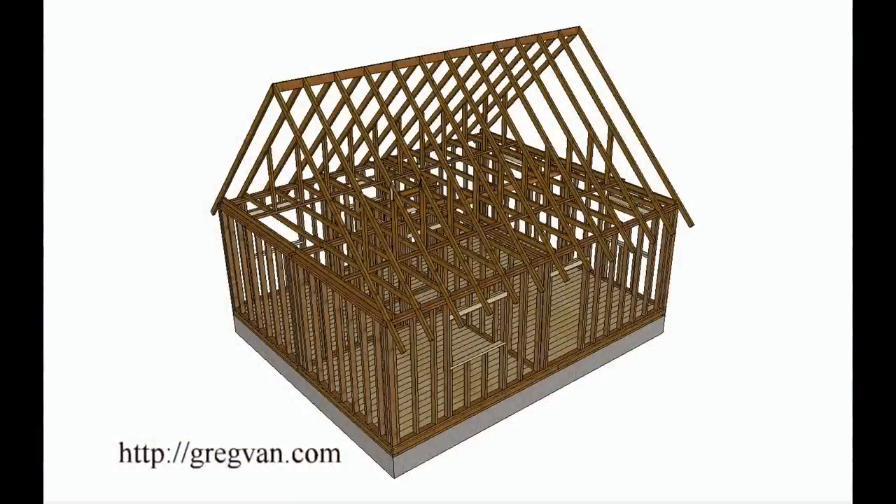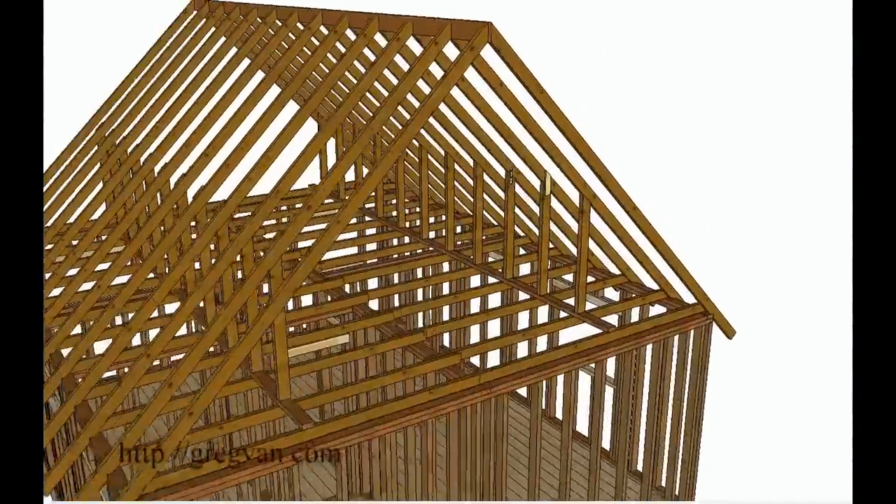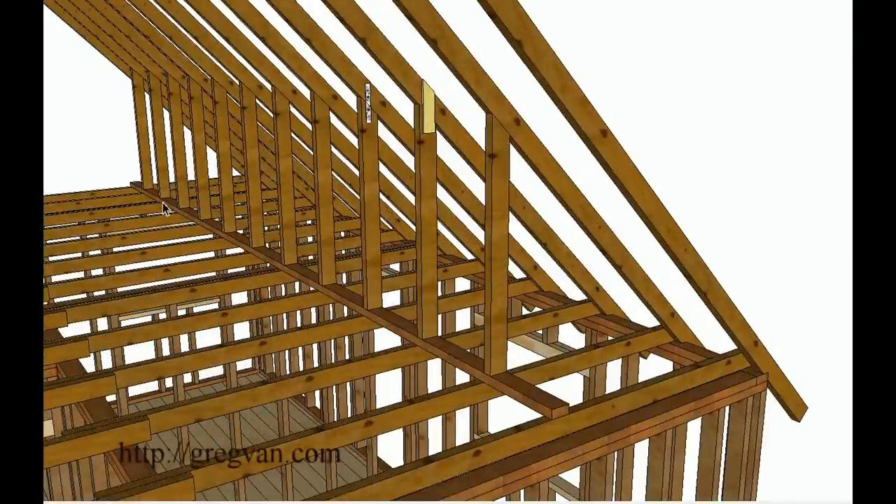Here we go again. There is the roof structure, and here are two other ways you can use. Instead of using a top plate, you can snap a line across the top — level up on one side and snap a line. Now, this method might not be the best way, but it might provide a better approach if you have a sag in the roof and you need to put the wall straight.